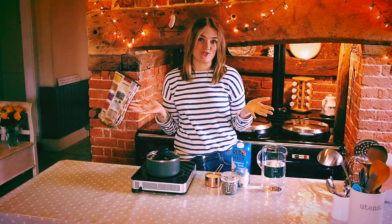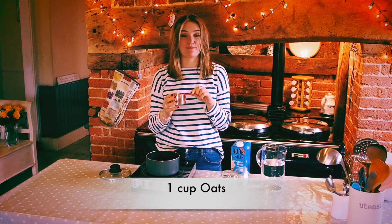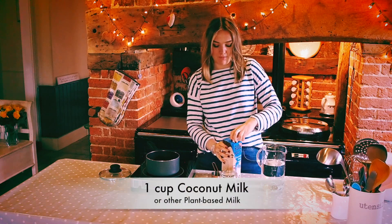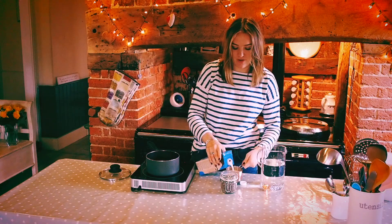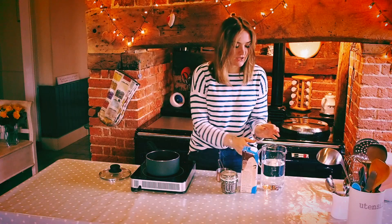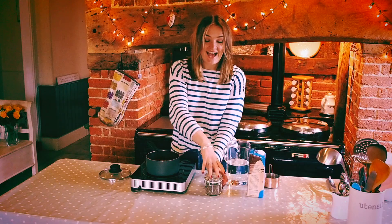You can buy cacao powder in most large supermarkets and also health food stores. So to make the porridge I'm going to start off with our oats. Oats are really full of fiber so they'll give you a really slow release of energy throughout the day. I'm going to put them into a pan and then I'm going to use some coconut milk. I personally like coconut milk because it's quite a sweet milk, but if you prefer a different kind of milk or nut milk you can use that. And then I'm going to add a cup of fresh water and supercharge it with some chia seeds.